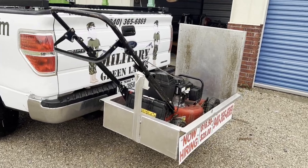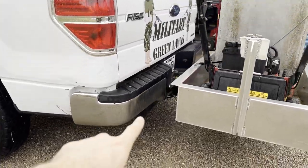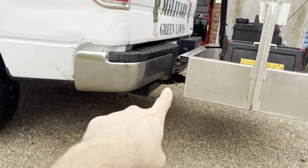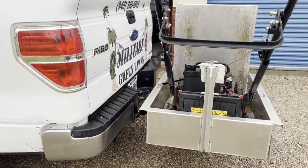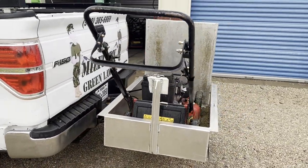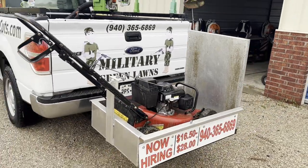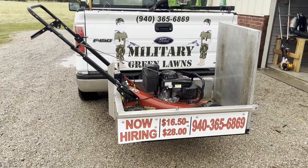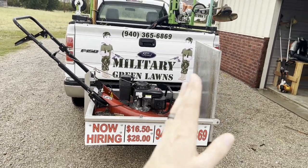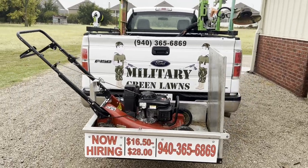Our last piece of equipment is our cargo hitch carrier. This thing gets bolted right up into the receiver hitch down there and holds our mower, and we go ahead and strap it in. It's super convenient — you don't need to get a big trailer or anything like that. All we do is drop that ramp, pull the mower off, and we are good to go.